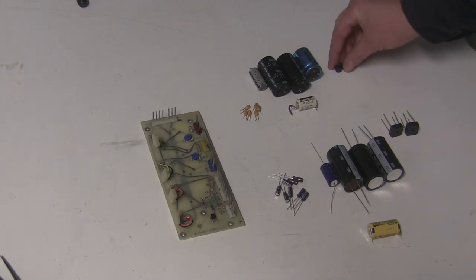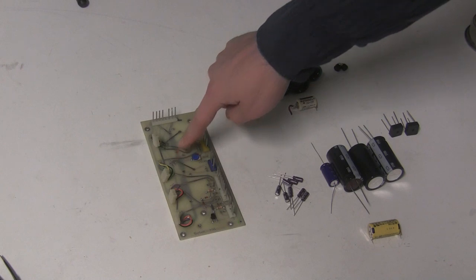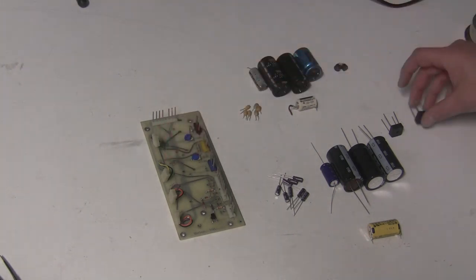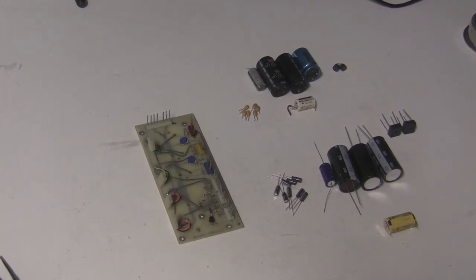This is the OBX power supply rebuild kit from my website — we're replacing the four filter capacitors and the small decoupling capacitors. The replacement capacitors have the same footprint, but they are new, have a higher voltage rating, and a higher temperature rating than the originals, so they'll last longer and perform better. The old bridge rectifiers are 1-amp; we're putting in 6-amp bridge rectifiers. These original ones ran way too hot, mounted flat on the board with no airflow. The larger bridges will handle the load much better.